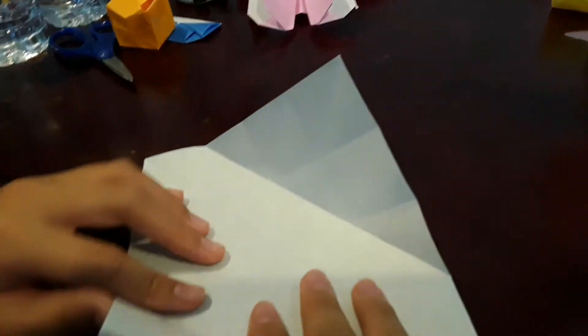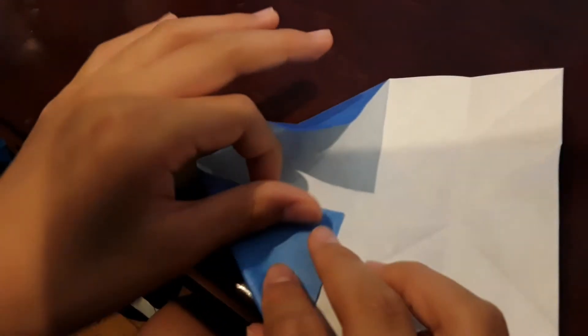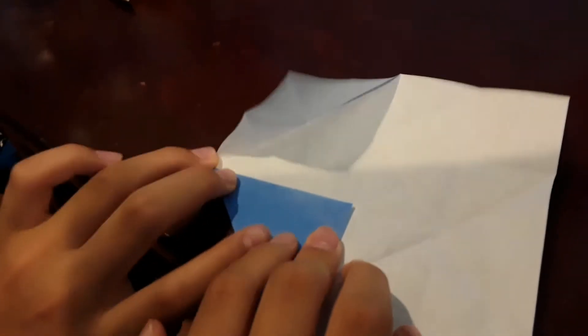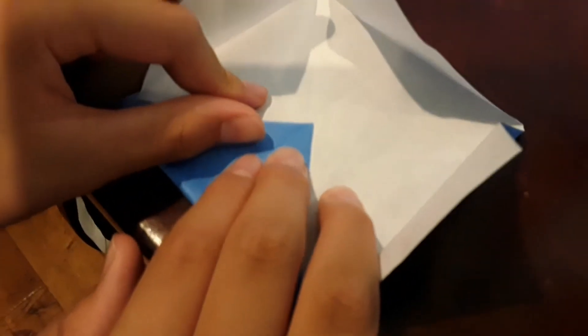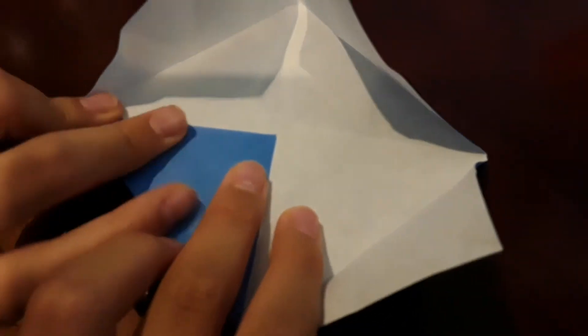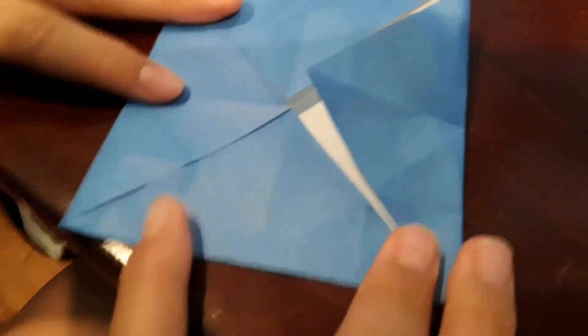Now you should have a small square in the middle. You just want to fold this to the middle — fold all four corners to the middle. Fold. Now you should have this, just like this.